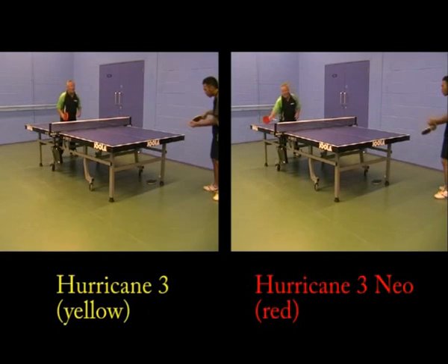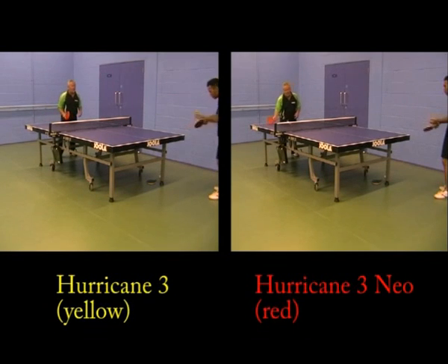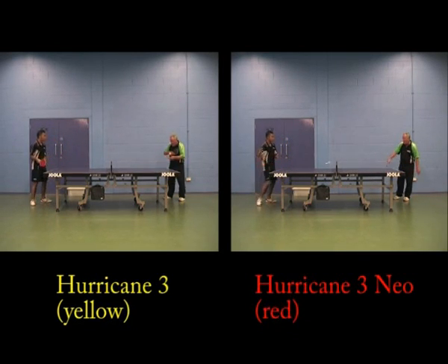On flicks, the red was better for one player — a little bit quicker, more spin, and he could do more with it; the yellow felt a little bit slow. Jericho felt the red was slightly better with more control again. Another player thought the yellow was better than the red for flicks.